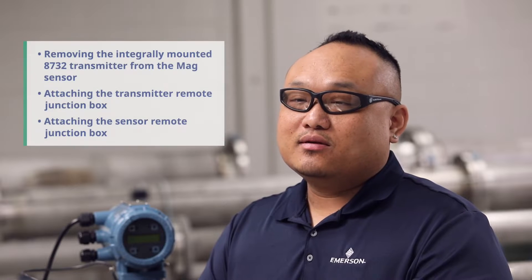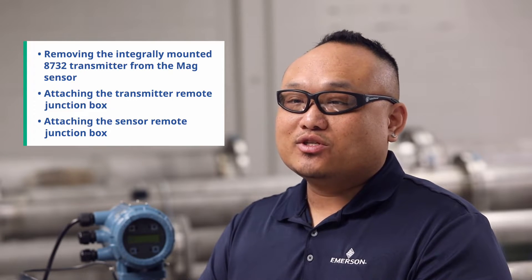The conversion is broken down to three parts. First, removing the integrally mounted 8732 transmitter from the mag sensor. Second, attaching the transmitter remote junction box. Third, attaching the sensor remote junction box.